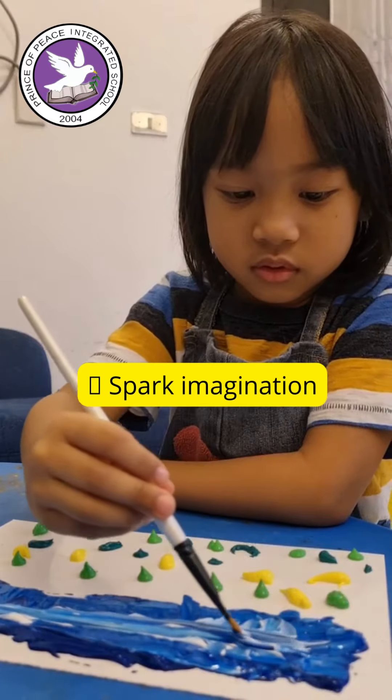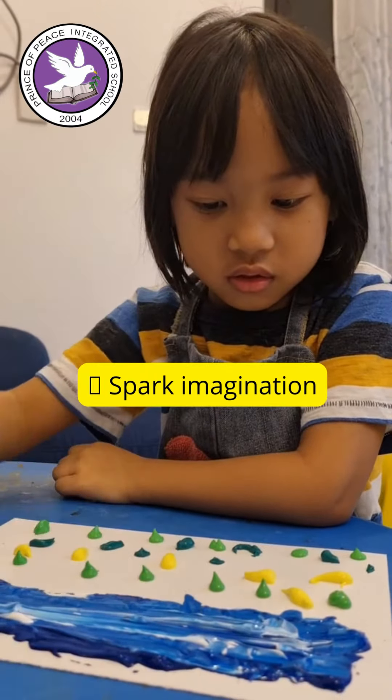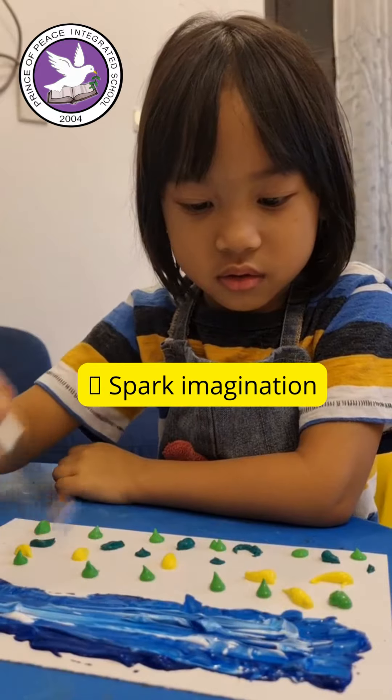What is a pretty sky for you? Like this. See? That looks nice.